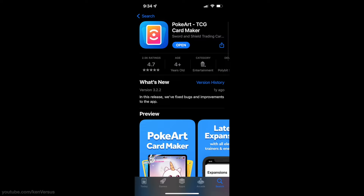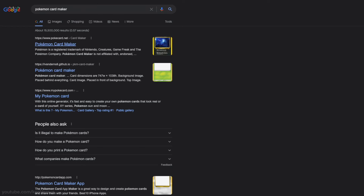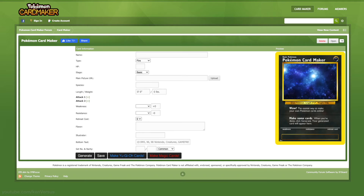The first step in printing your own cards is to get images. If you're looking to make custom cards, there are a number of apps for your smartphone. I use one called PokeArt on iOS, but there are ones available on Android as well. There are also websites that let you create your own cards. If you're not great with Photoshop, using an app or website will make card creation super simple.